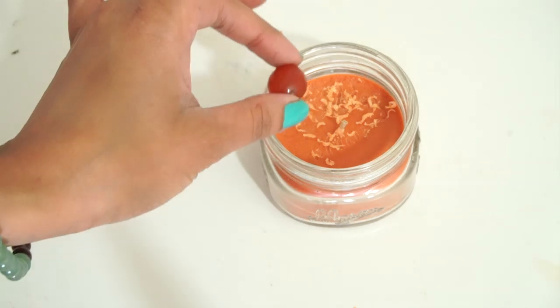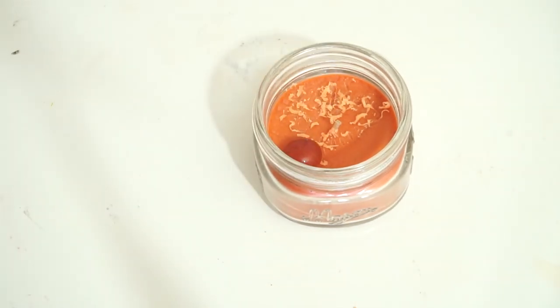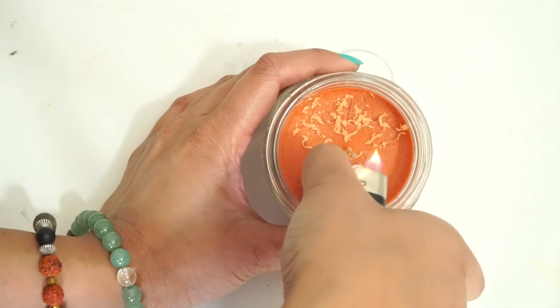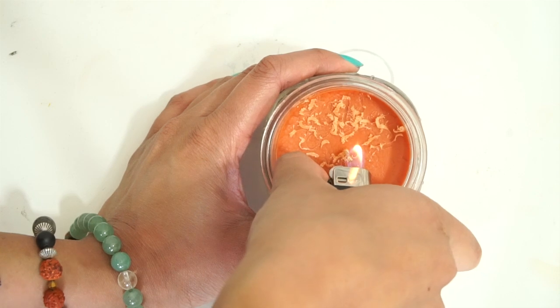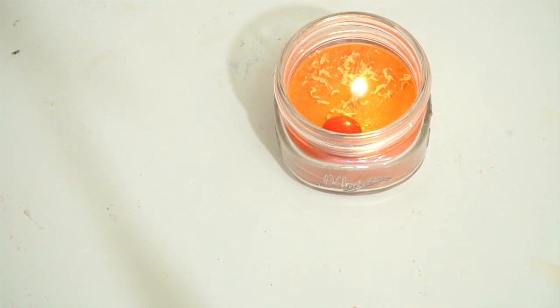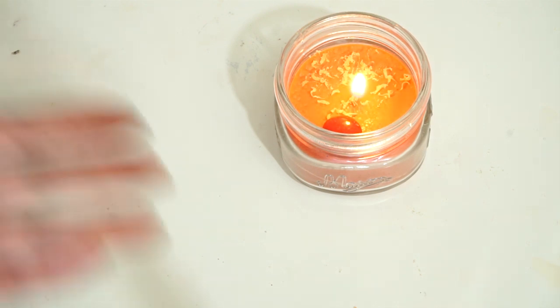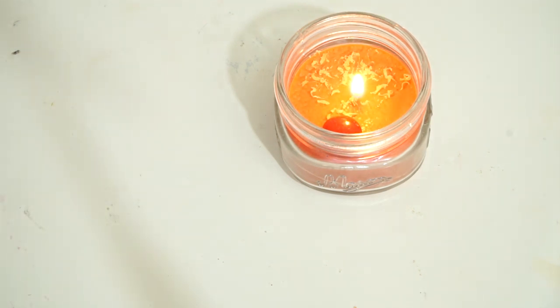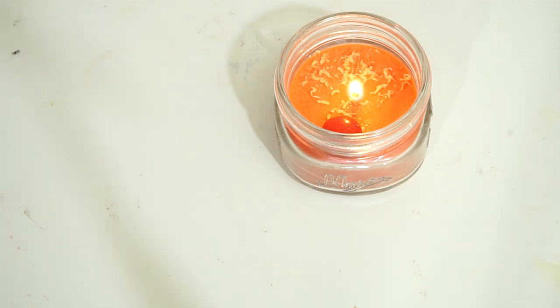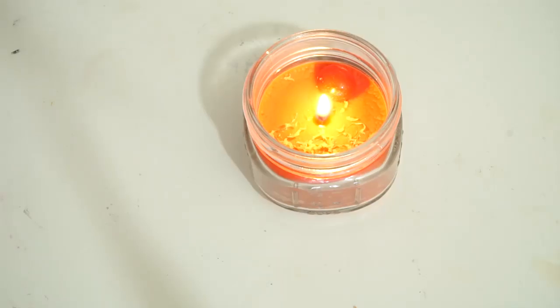The next thing you're going to want to do is drop your carnelian crystal into your candle, and then light your candle. That's it — that right there is a really, really powerful ritual. Your intention is set forth into the universe on this new moon. The crystal is amplifying it and aligning with the way that this new moon is coming to us. The colors and the scent of the candle are aligning with the new moon energy, and we're aligning our intention with it.